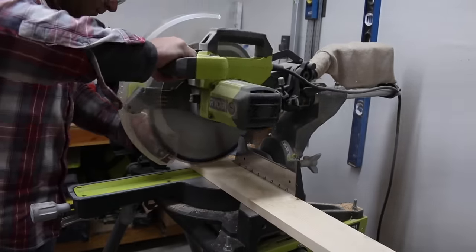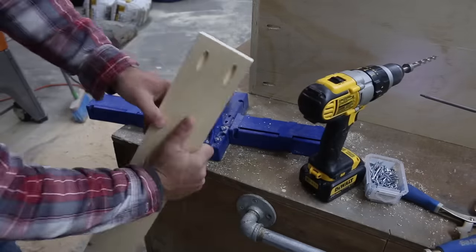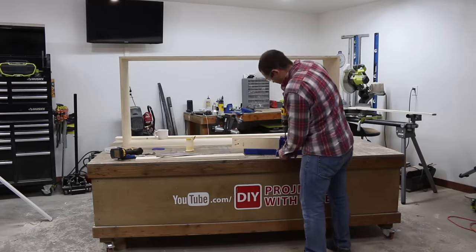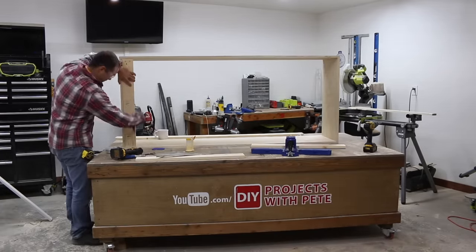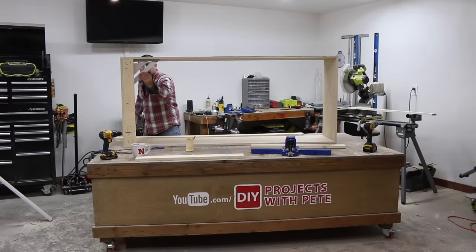Next we'll cut the one-by-four boards down to size on a miter saw and then move on to the jig for a few holes. Simply insert the board into the jig, drill the holes, and then rotate the board to its other end. I added a few pocket holes along the horizontal side to tie it into the top and bottom of the boxes.